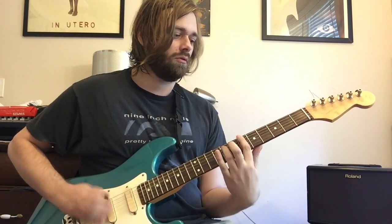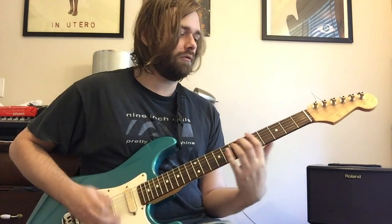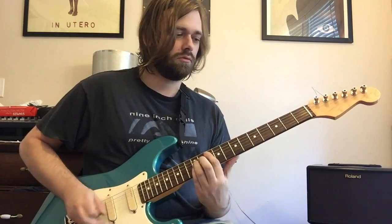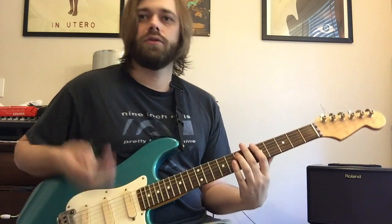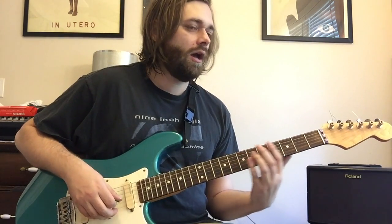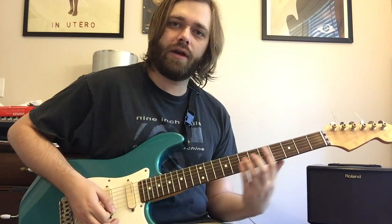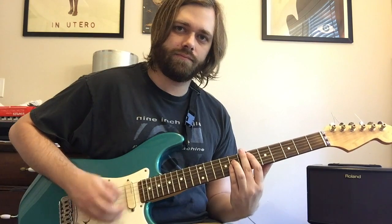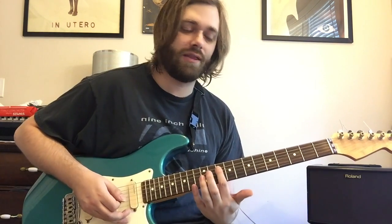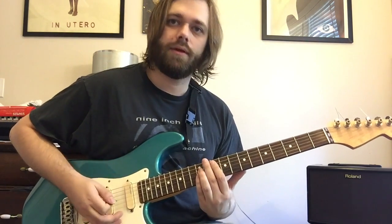Here's how the new version of the main riff transitions into the chorus. We're playing an A5 power chord twice — just two strings — then a C5, then an E-flat 5 at the third fret, coming up to the sixth fret, then up to a G5 where the root is at the tenth fret.